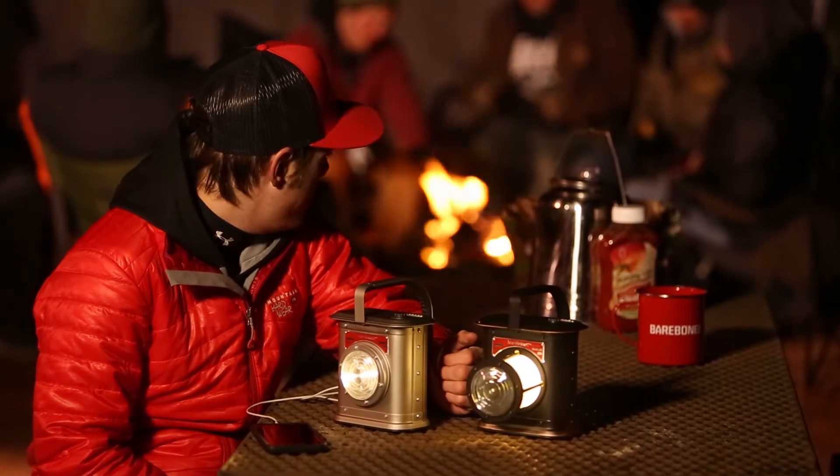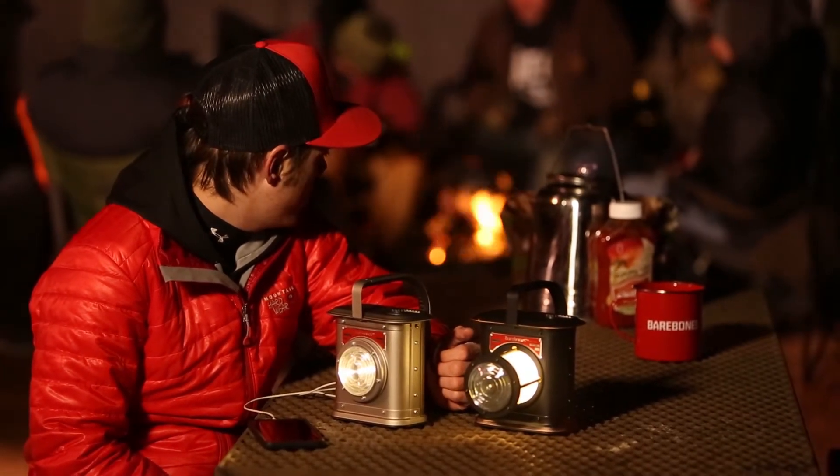Evenings around the campfire to backyard barbecues. If you love the outdoors like we do here at Bare Bones, grab a Canyon Lantern and get outside.